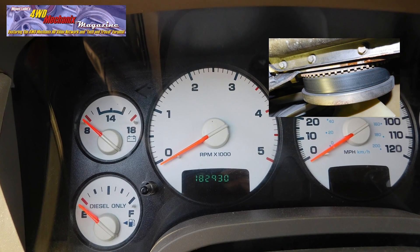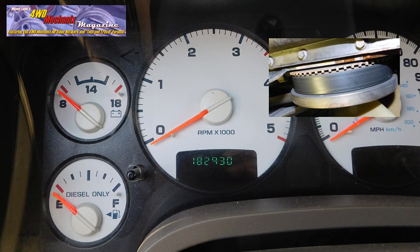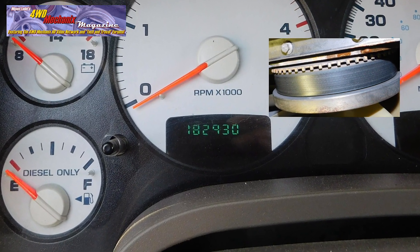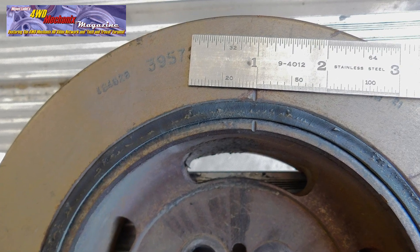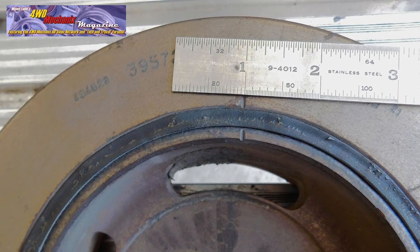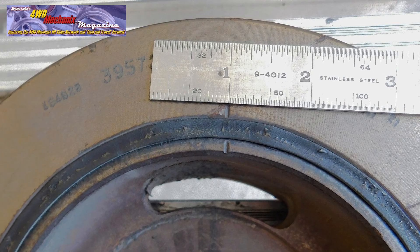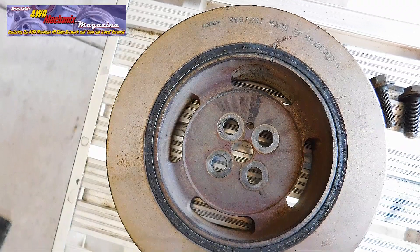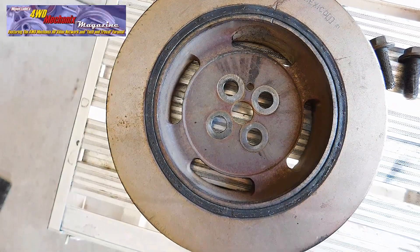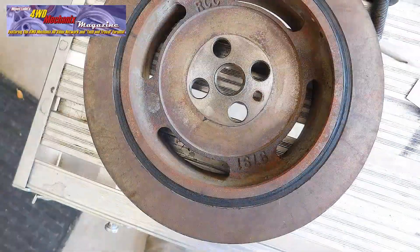At 182,930 miles, any Ram 5.9 liter engine needs a close look at the vibration damper. The original equipment damper is a two-piece inertial outer ring and cast hub, separated by rubber. This rubber deteriorates over time in the process of damping vibration. This is the vibration damper at 182,930 miles on our Ram 5.9 liter engine, and it is in extraordinarily good condition for that mileage — an indication that the engine has not been taxed or overworked like many diesel engines are.